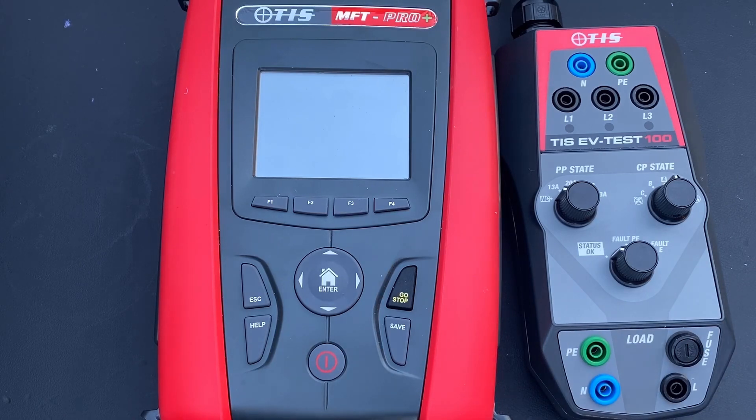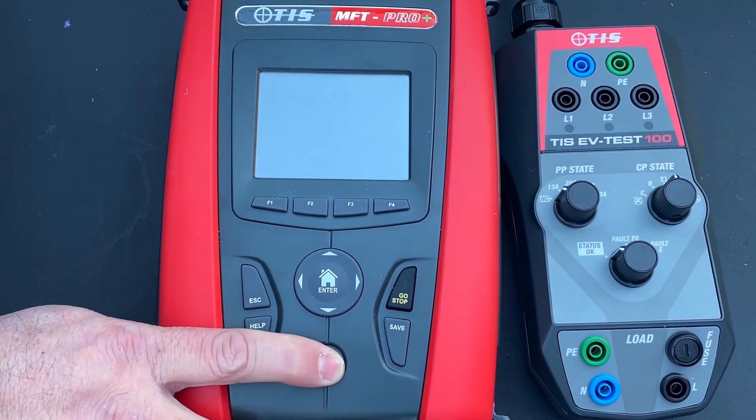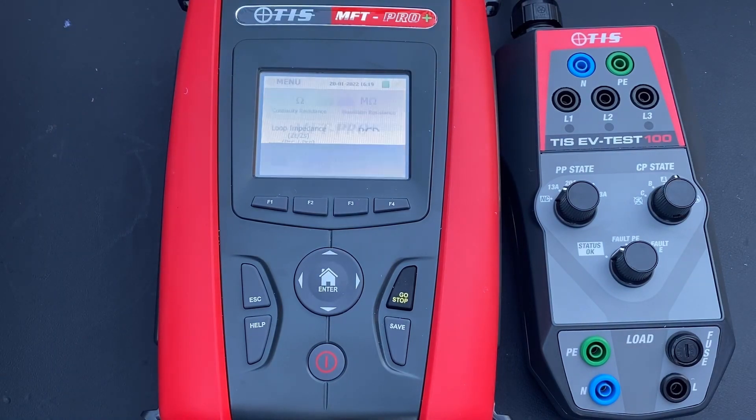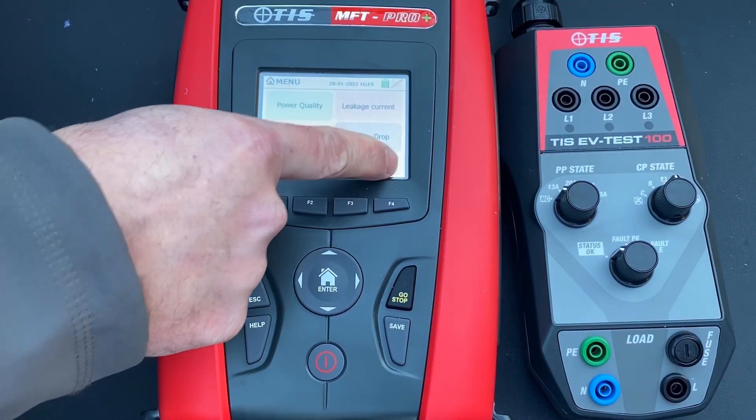We're going to turn the instrument on — this is our TIS MFT Pro. Would it be the same on the Pro Plus? The Pro Plus won't do a three and four-wire earth electrode test; other than that, the MFT Pro and Pro Plus are exactly the same. We don't need that test for this, so if you're watching with the Pro and not the Pro Plus, this will also help you.